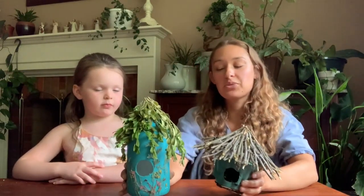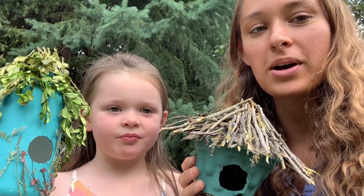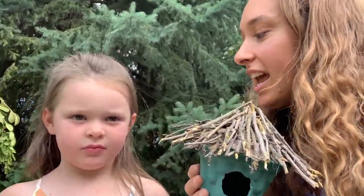Now Kinsley and I just want to show you the end product of our birdhouses. This is the one Kinsley made — we have some dried flowers and branches. Here's mine with the twig roof. We just want to thank you guys for watching.